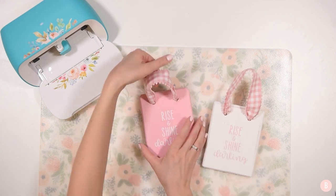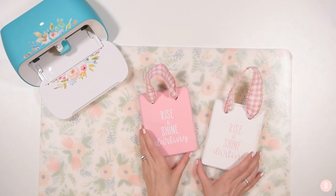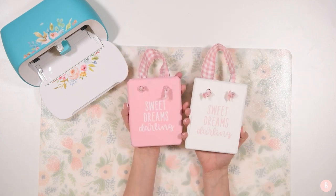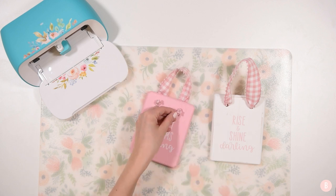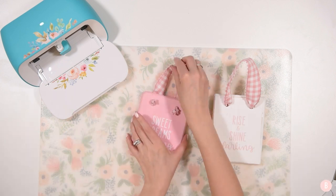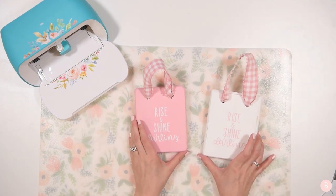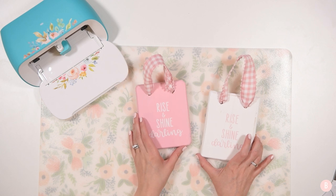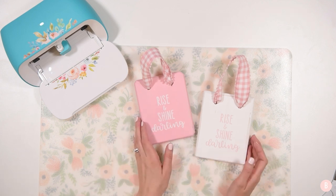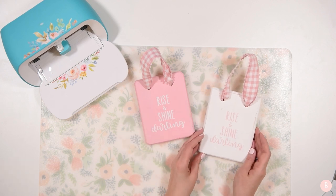The second one is all done. I love how they turned out — they're going to be a really fun addition to the girls' bedroom doors. Rise and shine darling on one side and sweet dreams darling on the other — so cute! If you enjoyed this tutorial, these are so easy to make with your Joy. Please give this a thumbs up and subscribe if you'd like to come along on my crafting journey. We're going to be doing a lot of really fun things coming up on the channel. I hope everyone has a good week and enjoyed this tutorial!